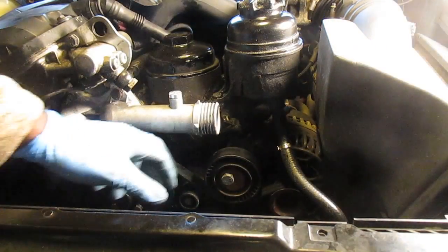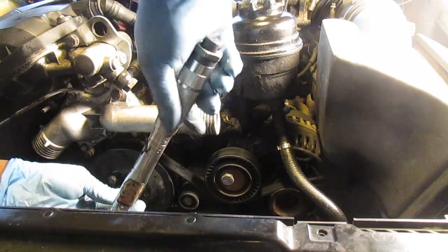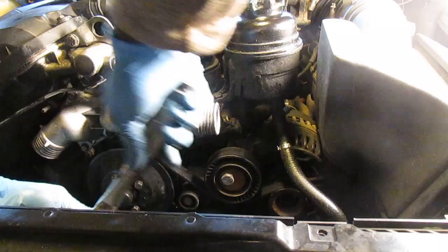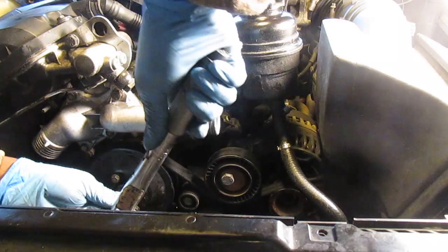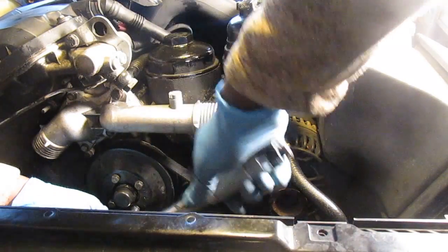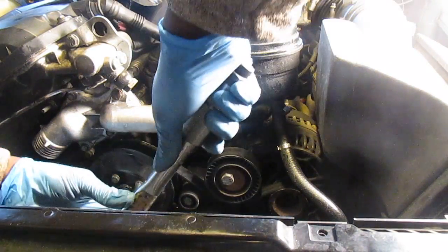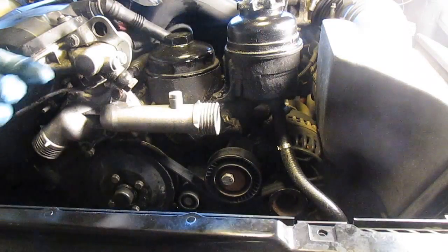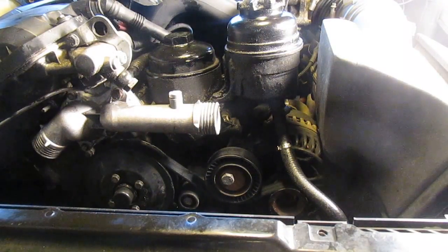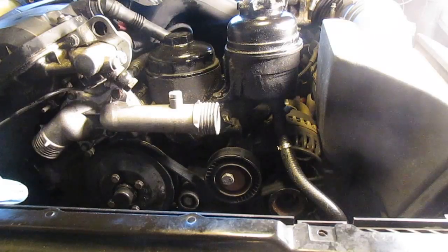I've got everything back together — new thermostat, new water pump — and I've put the belt back on. Now I'm using the tension of the belt to tighten the water pump bolts. I'm using a torque wrench for a little more accuracy; you don't want these bolts too tight. Next I just need to get the radiator back in, refill the coolant, and see how it goes.